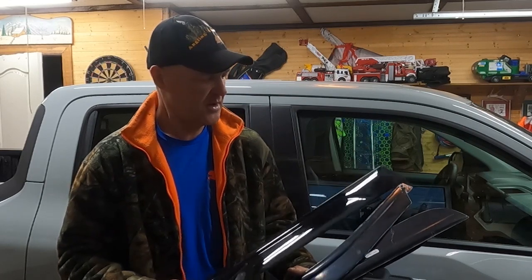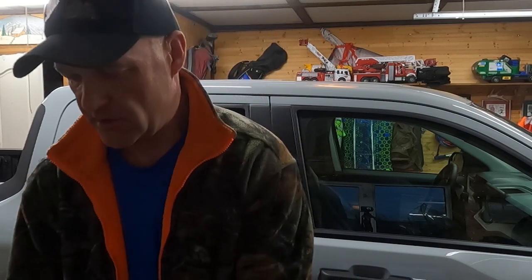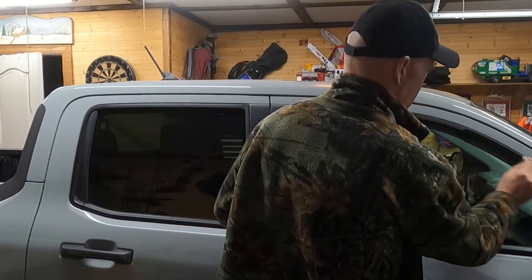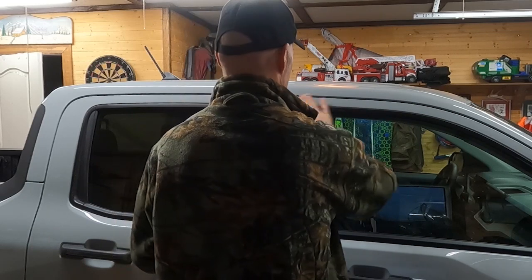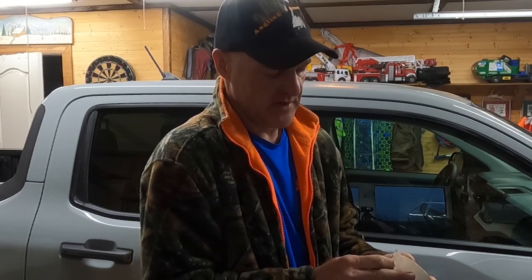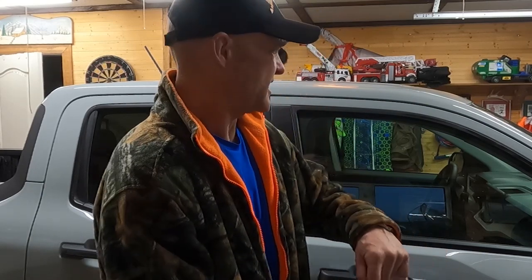With the bug deflector mishap sorted, I'm now installing the side window visors. When I first opened them I wasn't sure what I thought, but after dry fitting them they do look okay — they'll add a bit more black contrast to the truck. It's the same process as the bug deflector: there's a package of alcohol wipes to clean the contact areas. I also started using masking tape to hold them in place temporarily, thanks to an Instagram follower — 69_J_Hill — who gave me that advice.